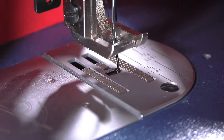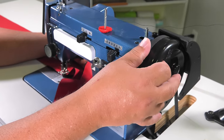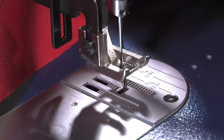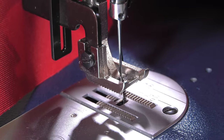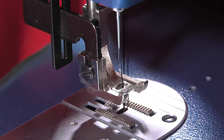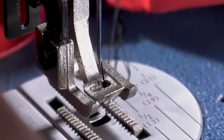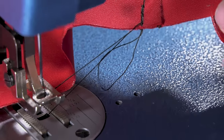Don't worry, there's nothing wrong with the sewing machine. To resolve this, all you need to do is rotate the balance wheel towards you more until the extra loop is set free from the bobbin area below. As the needle continues to rise, you'll notice the loop becomes free. Now the fabric assembly can be removed from underneath the presser foot.